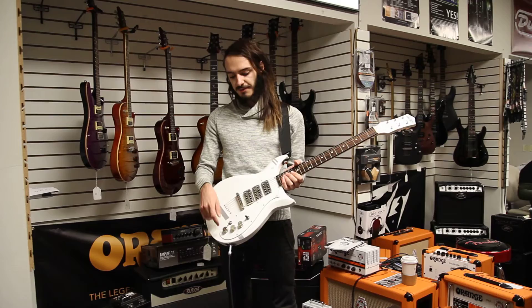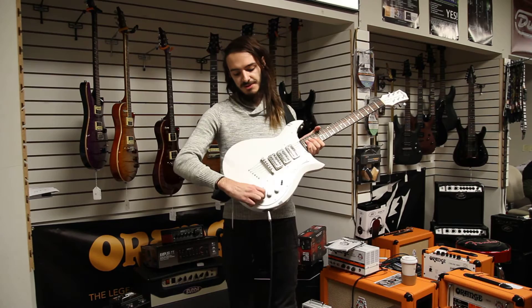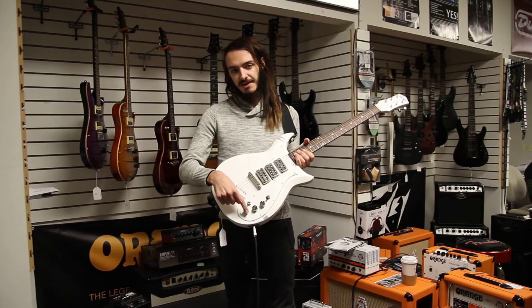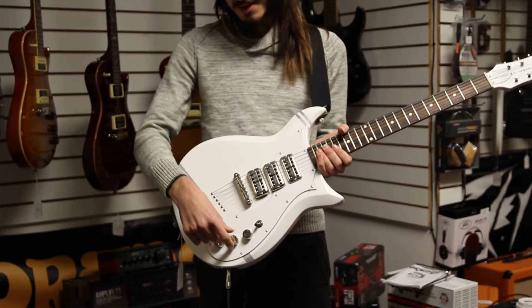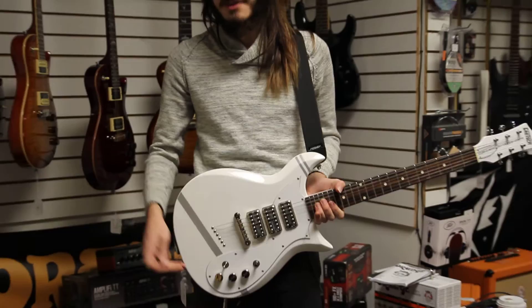A really cool thing about this guitar is it's one of the only guitars I've seen where you can engage all three pickups at one time. That's done by this knob right here. You can engage this knob and the middle pickup is in the circuit at all times. This knob is actually not a tone knob — it's a blend knob. You can blend all three pickups and get some really cool sounds, kind of like what you get on a Strat.